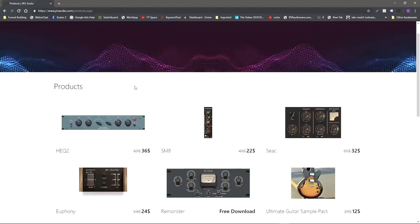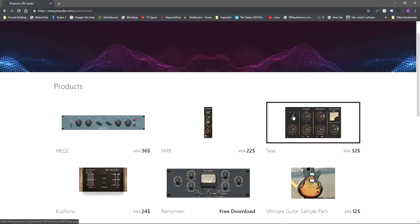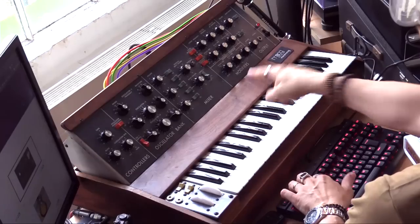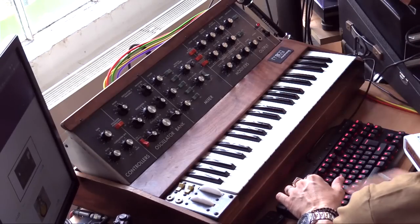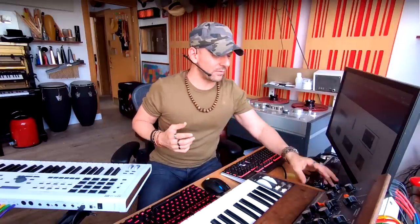Hey guys, welcome back to the channel. Today's episode is brought to you by JRV Audio, the makers of these plugins right here. I am going to use them as well as everything else here. As you can see, I've got my MOG right here, I've got my Arturia controller right there. Let me show you what I actually have done.